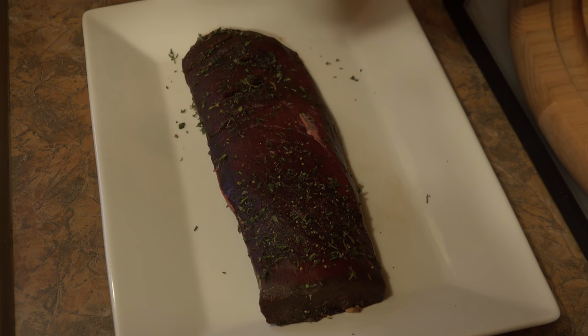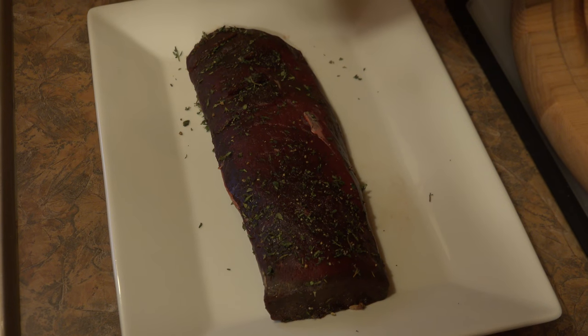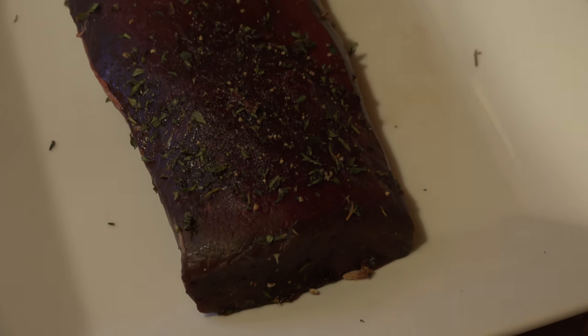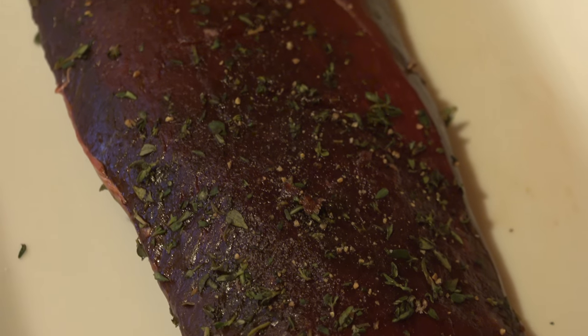Tonight we're going to have back straps and my wife Danielle is going to narrate on how we're going to cook these up. This is the way that we usually prepare the deer back straps. There's lots of different ways you can do it, but this is what we like the best.